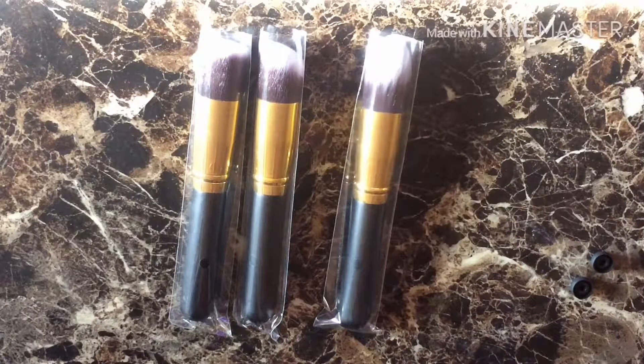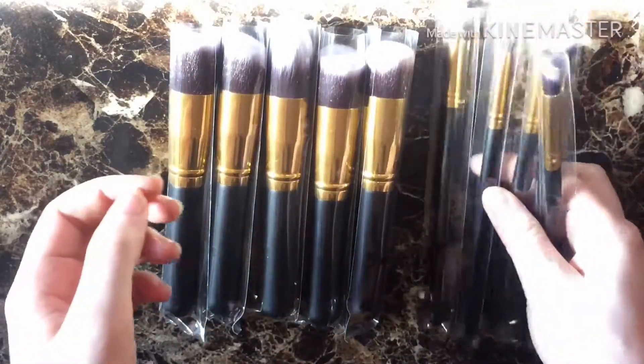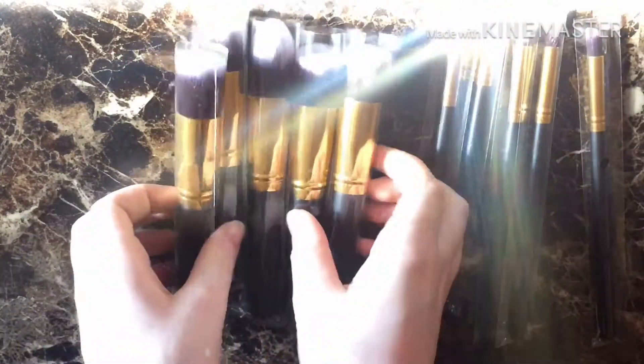So it comes with 10 brushes — 5 small brushes and 5 big brushes.